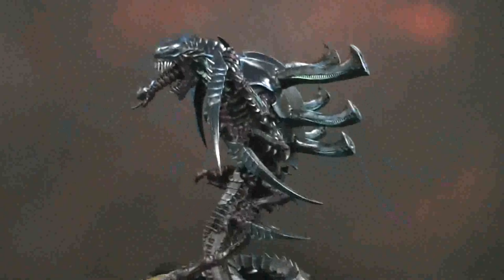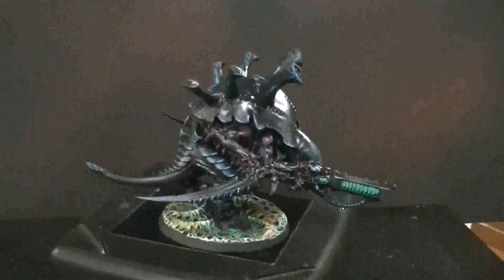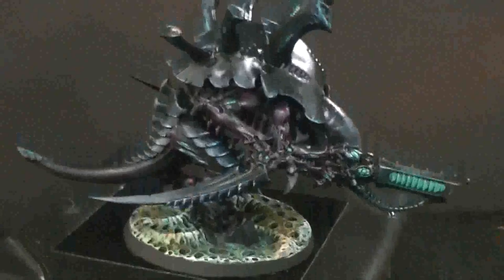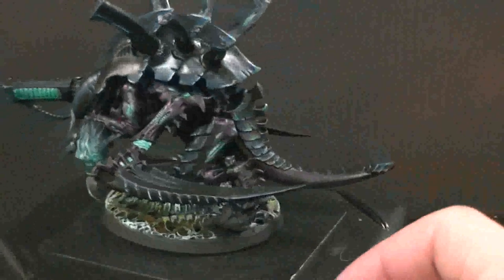Let's take a look at two more items. One is a Carnifex - he just follows the same theme and scheme. Let's go ahead and give him a spin. Yeah, that's pretty awesome, that makes me happy.